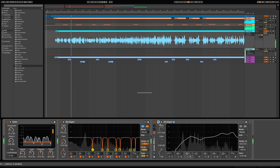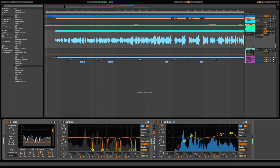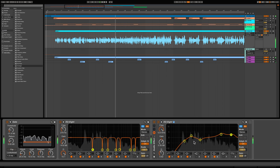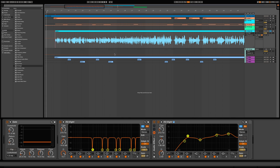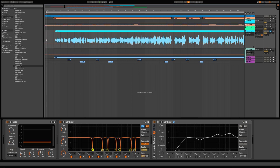Let's go ahead and A/B real quick. I'm going to solo it out and let's see what it sounds like A and B. We're going to turn it off and play it and see what kind of change we made to our vocals.